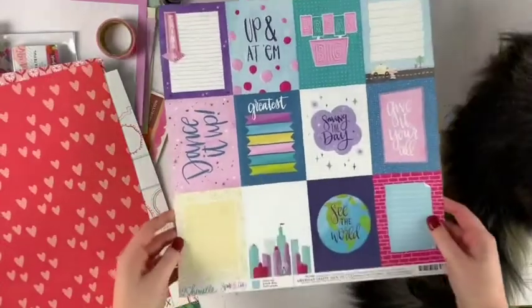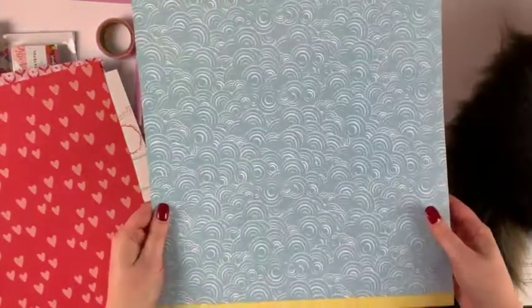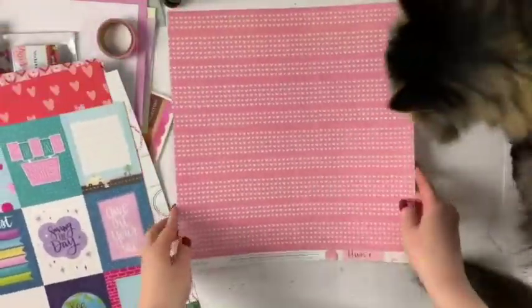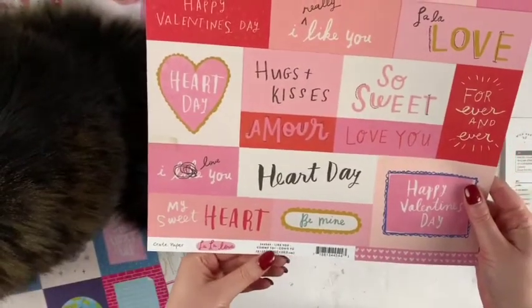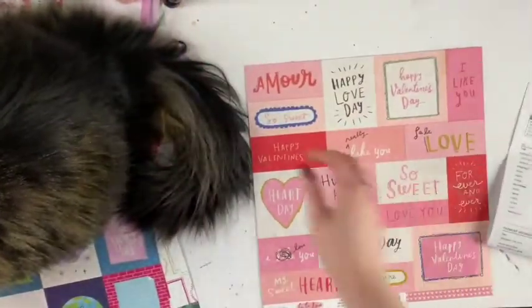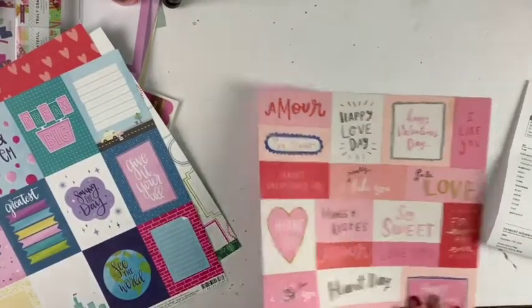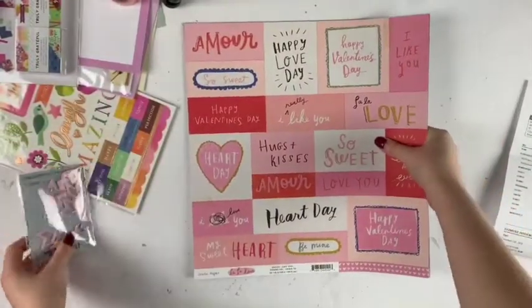This is from Chamel Sparkle City called 'Dream Big' — I don't think I've had much from this collection. I always love cut-aparts, so that's great. This cut-apart from 'La La Love' called 'Like You' is cute too — Harvey likes it too! Those are the papers.